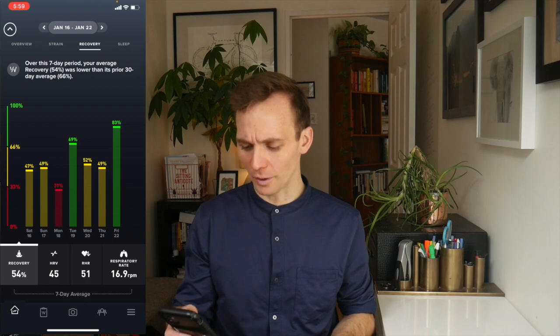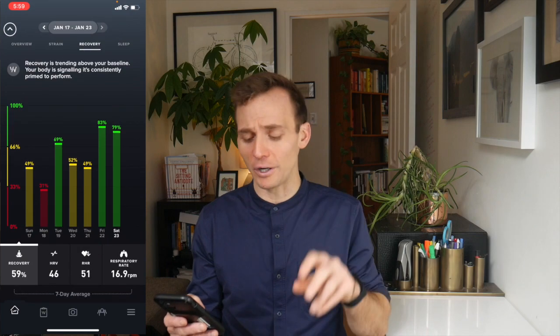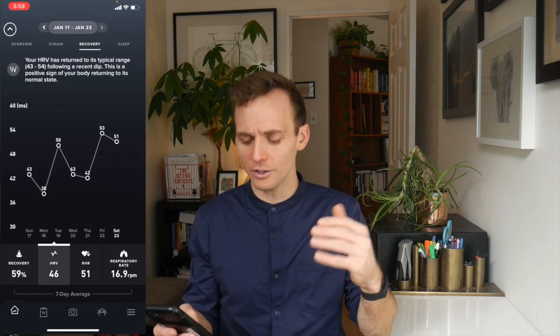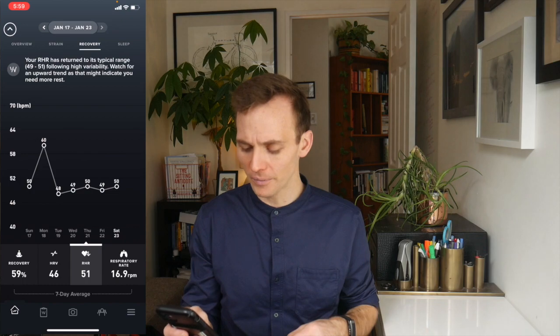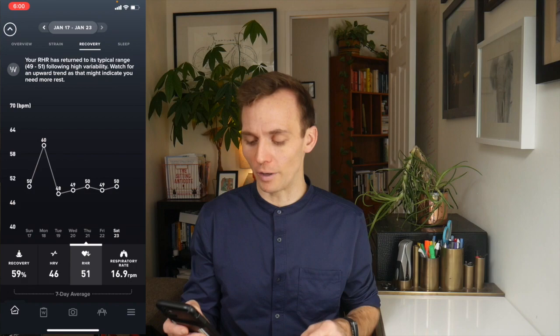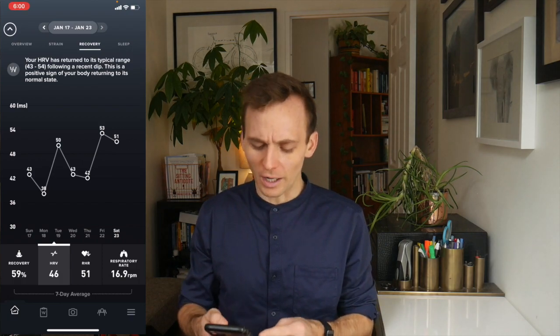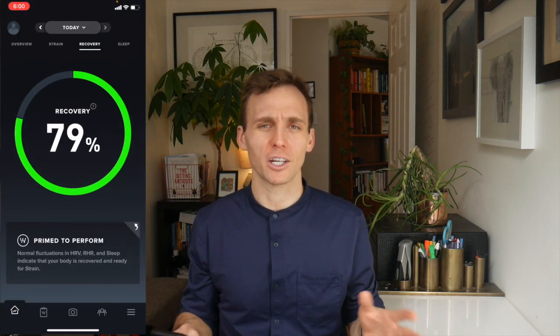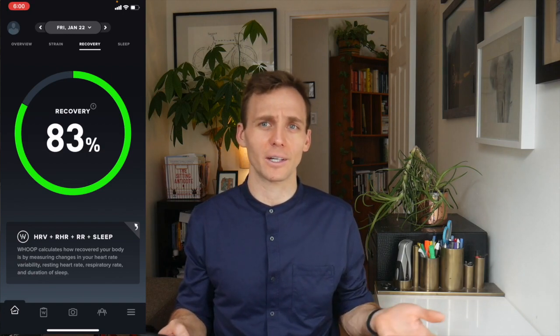I was happy this morning when I woke up — I figured my recovery score was going to be pretty good. My WHOOP told me my recovery was good last night, an 83, because my heart rate variability was higher than my average and my resting heart rate was lower than my average. You can see it trending down at 49, with a blip on Monday which I'll talk about. The recovery score is based off resting heart rate, heart rate variability, and your sleep score.